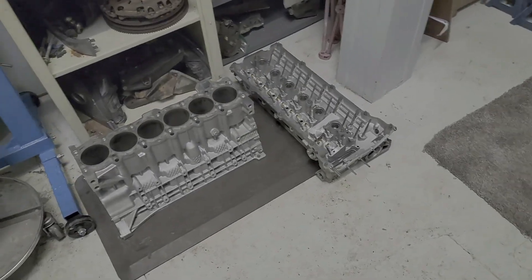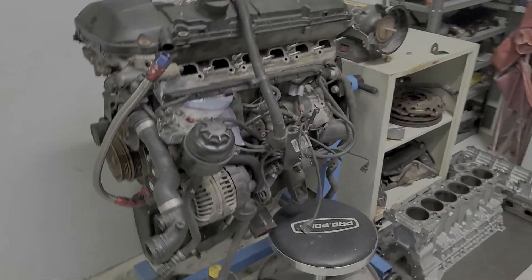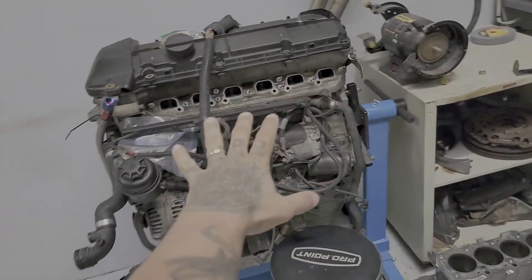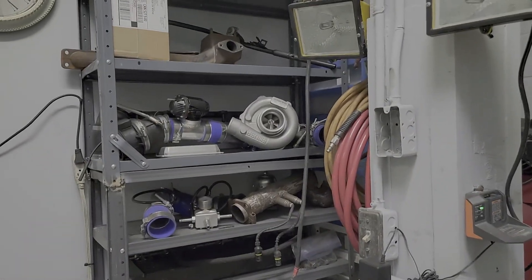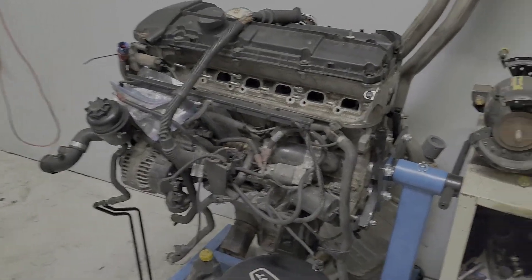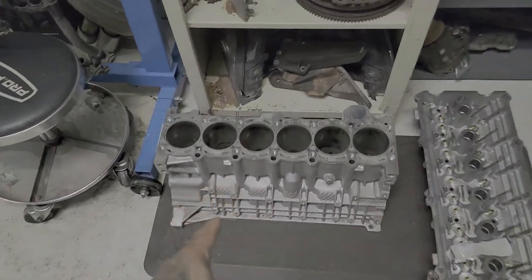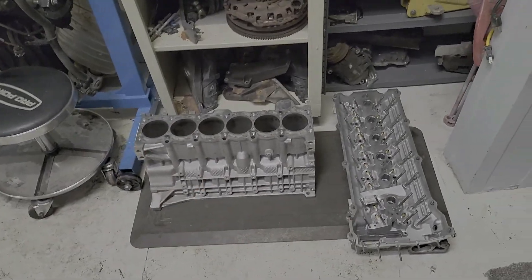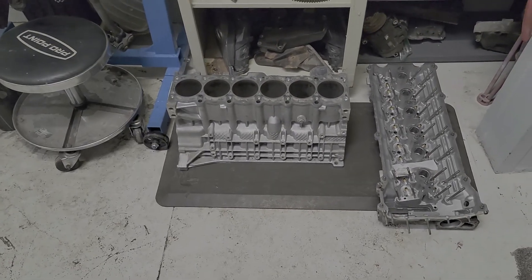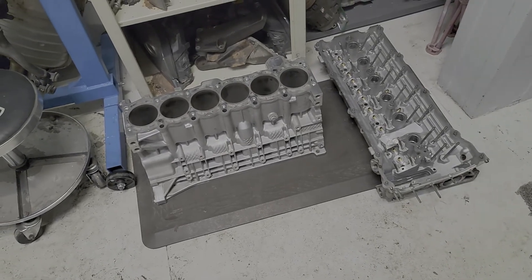All right, I've got my engine block and head back in the shop. I've got the 2.5 liter on the engine stand just to get it out of the way — I wasn't trying to disassemble anything right now. My main focus is the 3 liter, and it looks so good. They did a great job — it's pressure tested, has no micro cracks whatsoever. The cylinder bore is good, and both deck surfaces on the block and the head are level. This is a good sign.